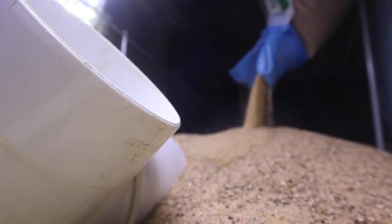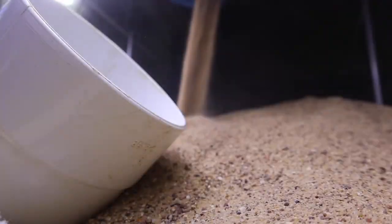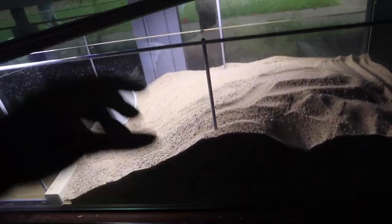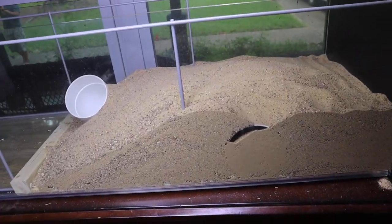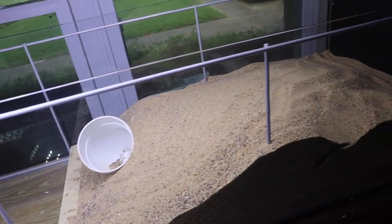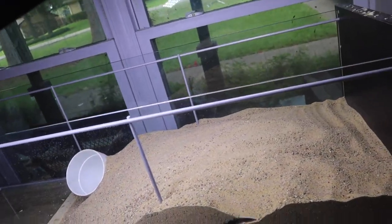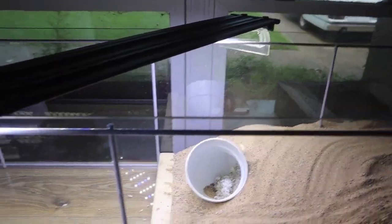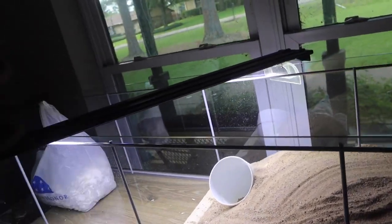I needed one more bag of sand so I went to grab that. Carl now has a sand play area and a tunnel system over here. You can see it filled up a bit but he has plenty of room in the tubing system. Now let's get some of the pieces he liked to play with back in here.